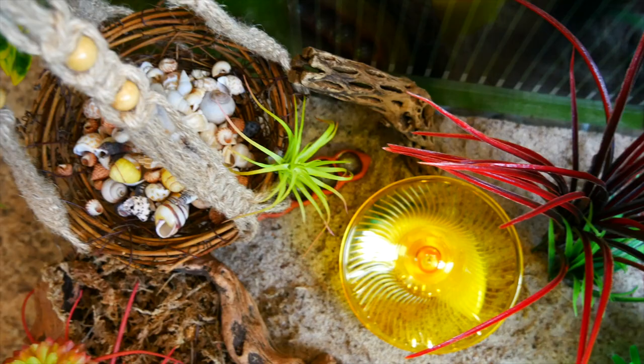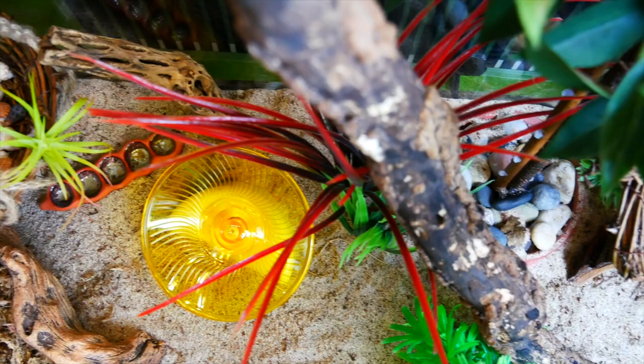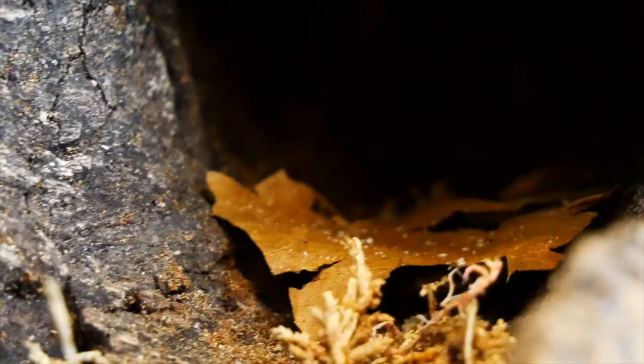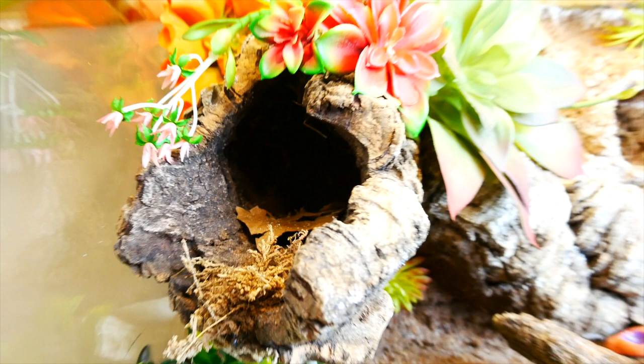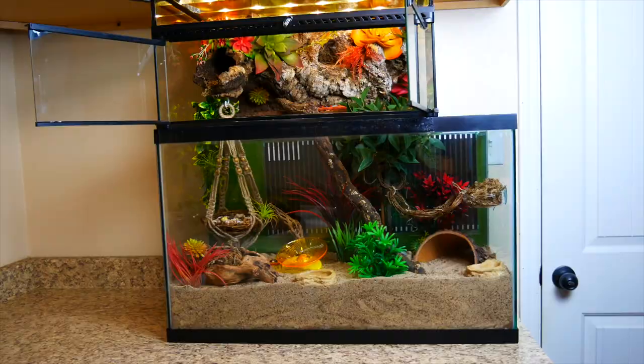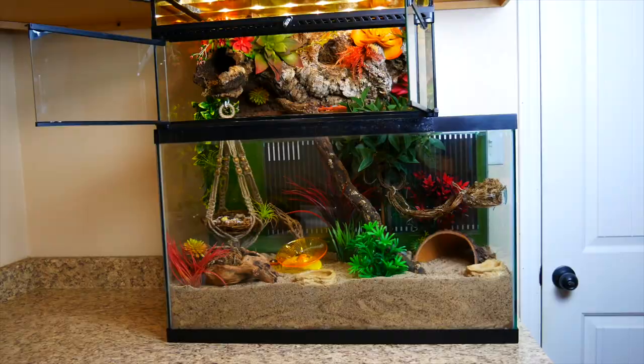My favorite part about this tank is the grapevine bridge — it is so cute — but I also really like the topper, it's hard to decide. I love how the little caverns turned out. We're actually taking some sphagnum moss and putting a little bit of silicone on the back and adhering it in those big caves that we carved out. This is the final product — I hope you like it, and we will show you who's going to live here soon!